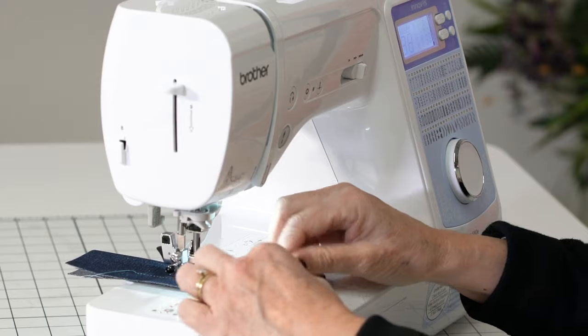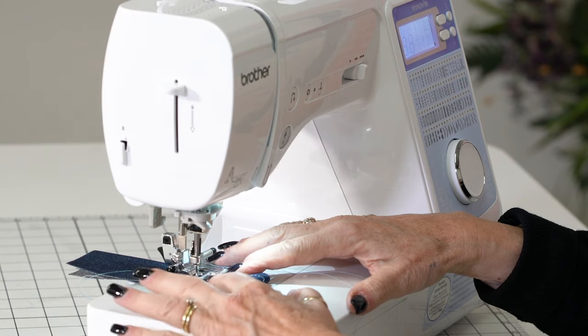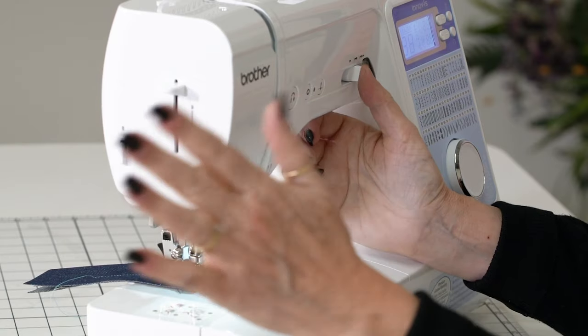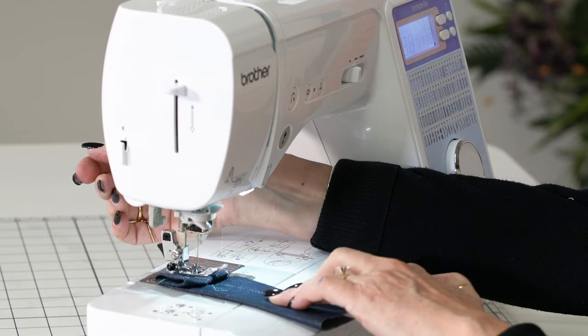I'm going to fold this denim up, and fold it up again — that is bigger than the seam going around the hem of the jeans. Now watch, I'm going to walk right over it. I can put it on low speed and I can go one stitch at a time right through six to eight layers of denim.